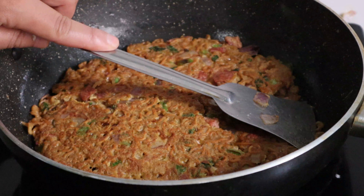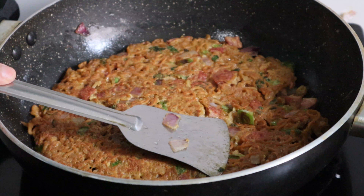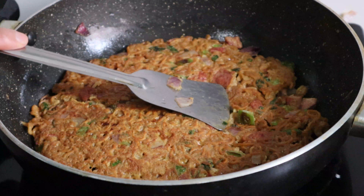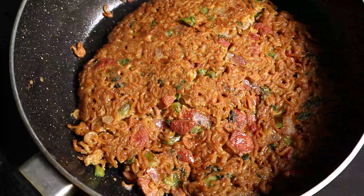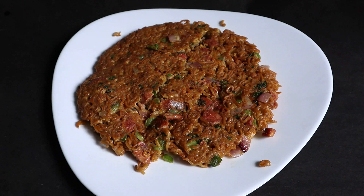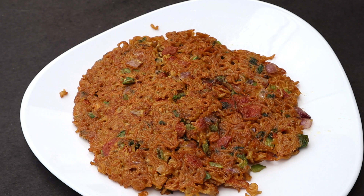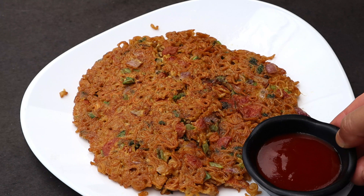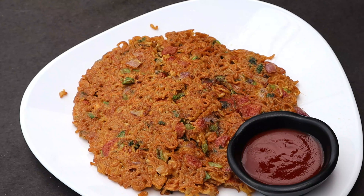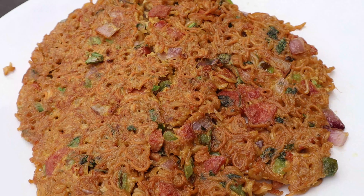If you want to make it spicy, I will make it a spicy ramen. I will add the recipe to my other video. You can see the recipe on my YouTube channel.